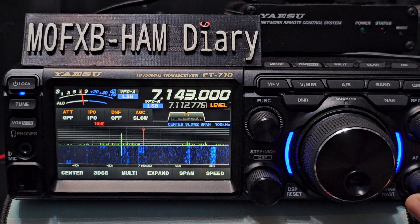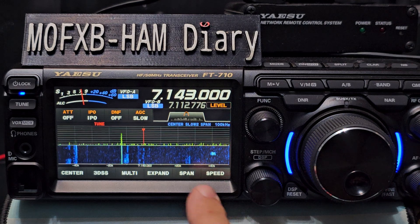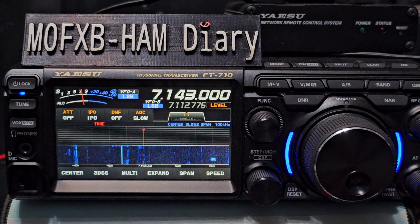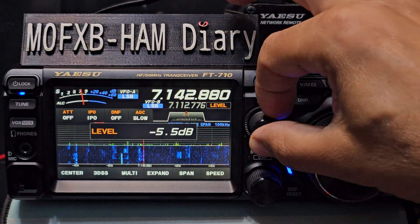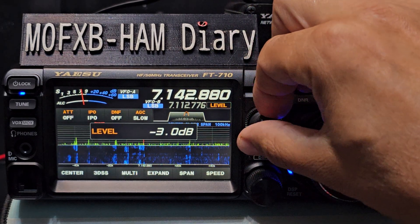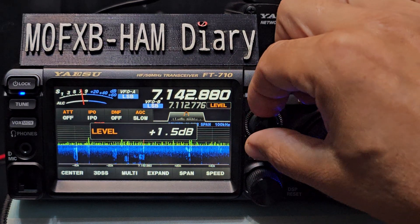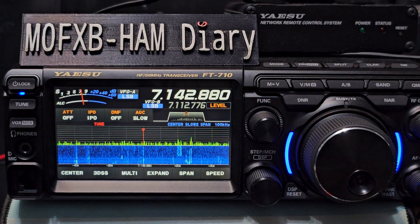I wouldn't call it busy but there's a few around. Now at the moment I've turned all the filtering off completely. The first thing I do when using the icon display is press the function, go to level. Level appears here and now I can turn the function knob, move the level, look at the waterfall and get it how I like it. I like to see the trails and I do like to see some blue.